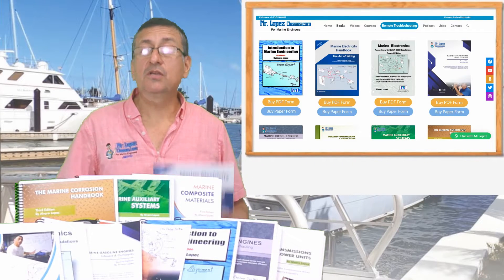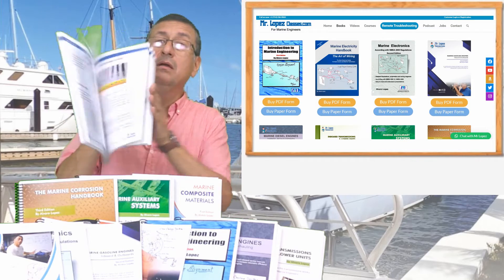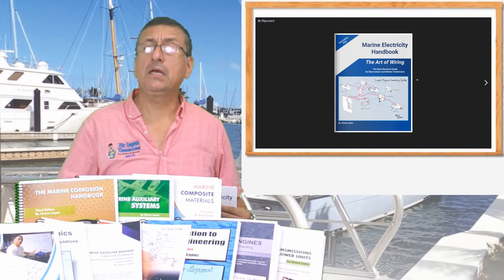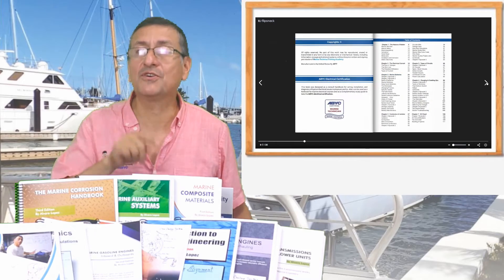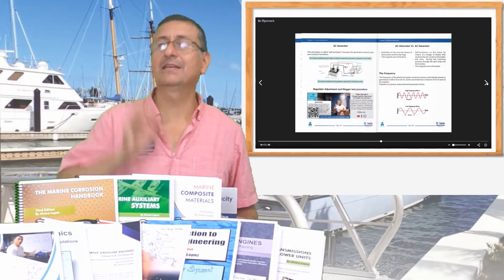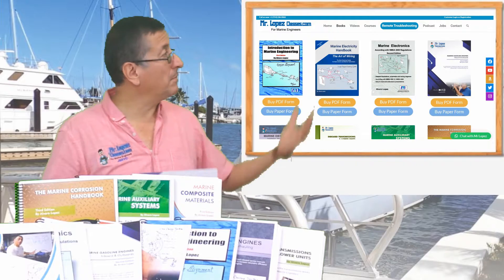In the option books, you find all of my books in two forms: in paper hard copy, or also in PDF form. The PDF form is wonderful because you have the videos included for free. This is for a limited time — that offer is for a limited time. I have all of my books available in my website.